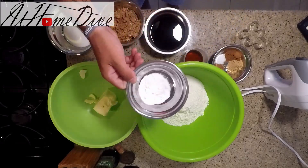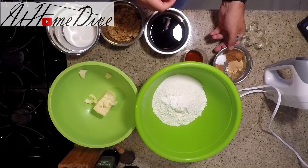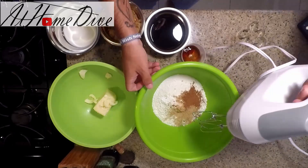To get going today, the first thing we're going to do is take the baking soda and powder and add it into the flour along with all the spices and the salt, and we're just going to mix those briefly.